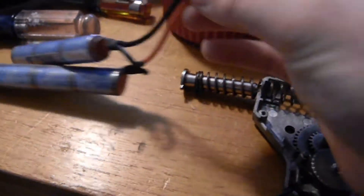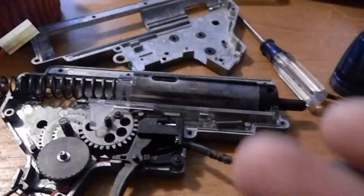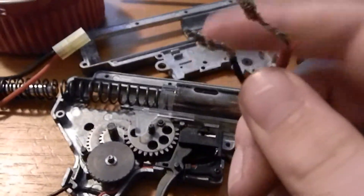So first off, you have your battery — this happens to be an 8.4, don't really use it. That is connected to the negative and the positive.